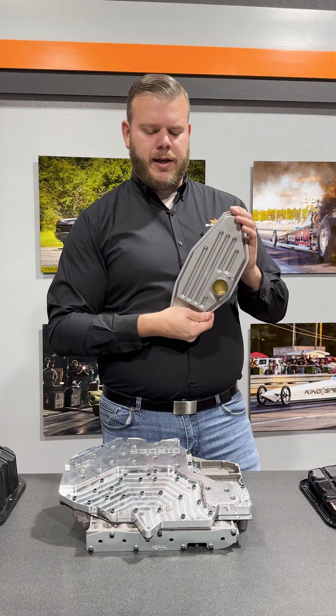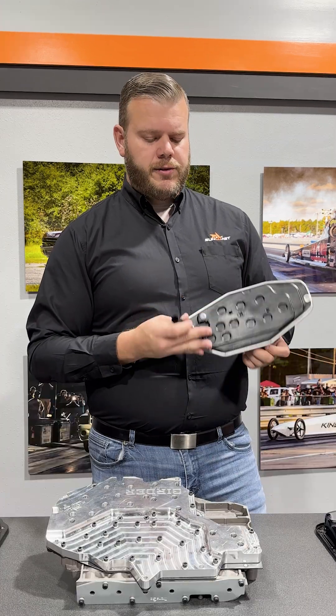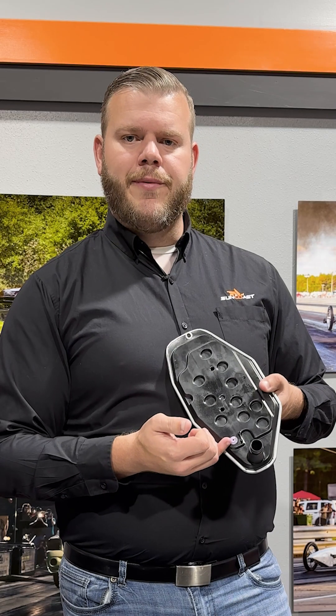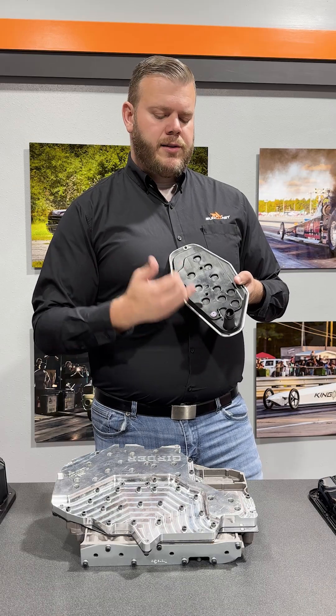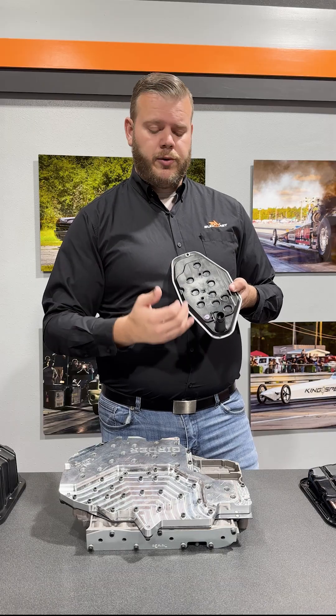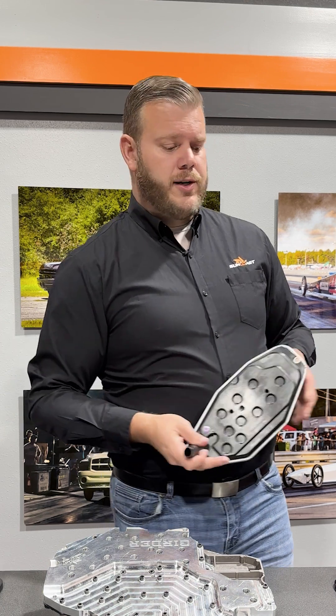Everyone should be familiar with what is in my hand right now. This is an off-the-shelf OEM style 68 RFE filter. It's an okay design except for one detrimental downfall, centered around this silicon plug right here on the back side. This plug has been known to fall out, causing us to suck air. We don't want to suck air — it's supposed to be sucking fluid. Sucks air, causes cavitation, and that will result in low line pressure in the transmission.